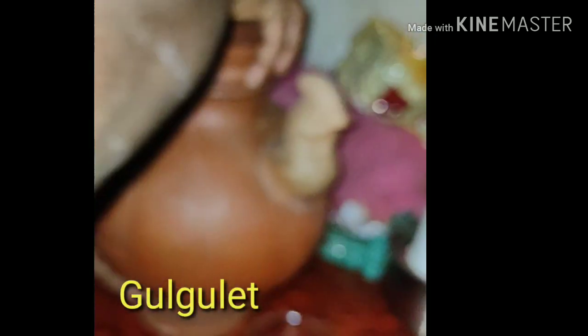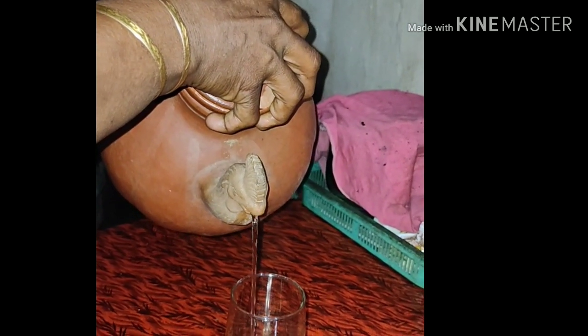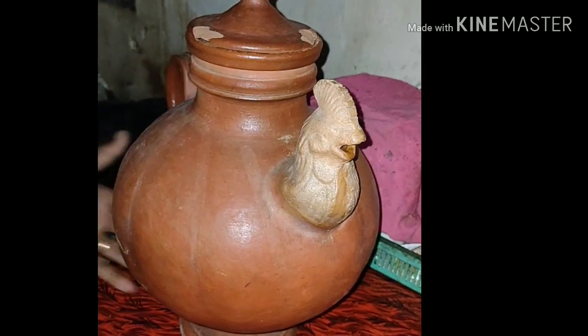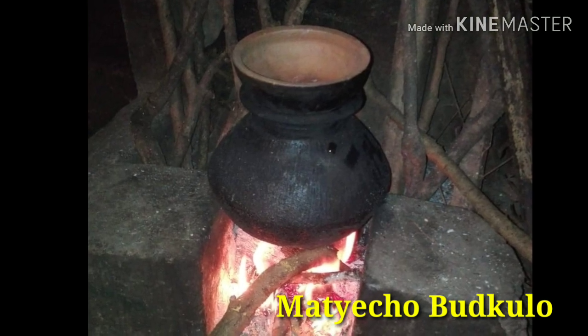Gulet, made of clay, is used for storing water. It has a natural cooling effect and helps in maintaining proper pH. These are some benefits of storing water in it. Burkula is an earthen vessel used to cook rice.